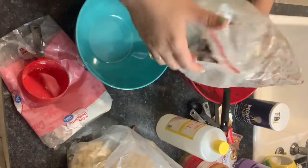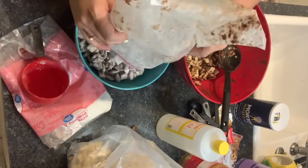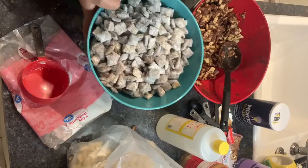Here's my puppy chow — yummy! So now we just do the same thing with the remaining cereal.